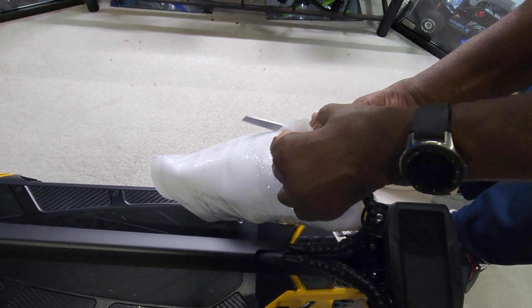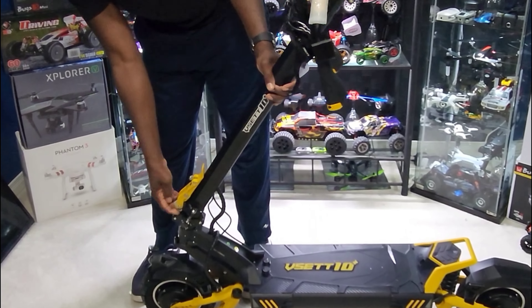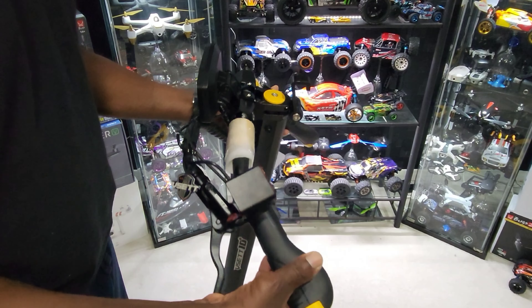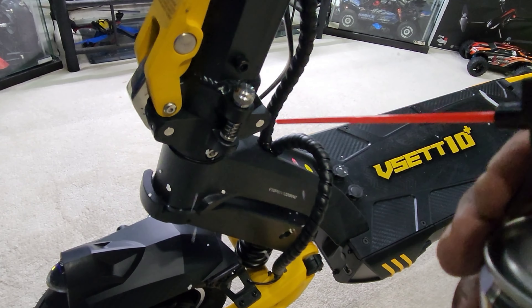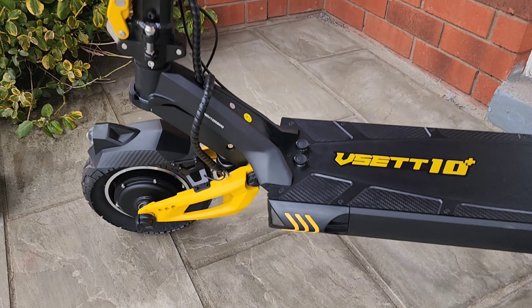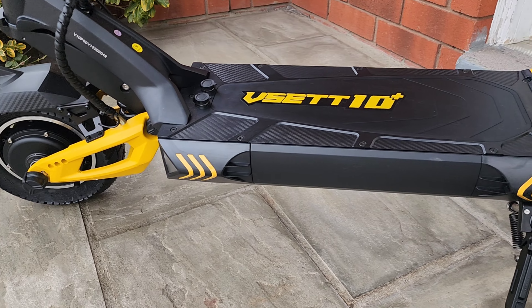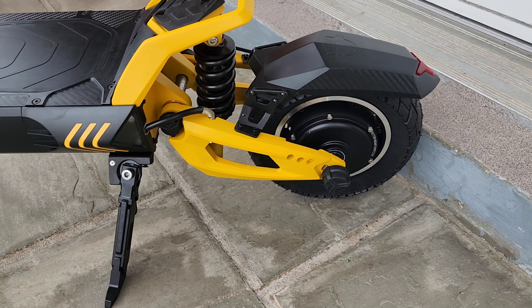Can't wait to run this thing. The packaging was perfect — no issues at all, no dents, no scratches, nothing, except for all that styrofoam, which is annoying. It has a 60 volt battery, 20.8 amp hours, max range is 65 kilometers, and max speed is 80 kilometers per hour in sport mode.